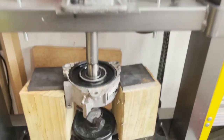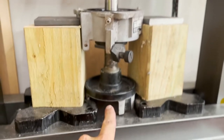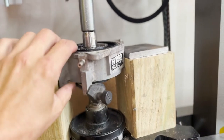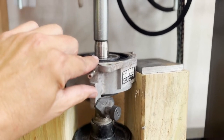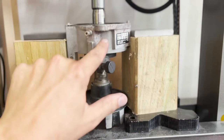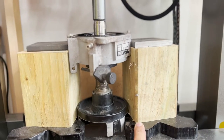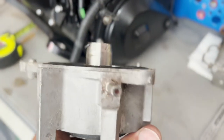I had to get creative because when pressing the shaft, the coupler won't fit between the press bars. I had to raise everything up and support it. I'm only moving it to that little mark on the shaft, so it shouldn't take a lot of pressure. Ideally you'd remove the coupler first and support the piece on something sturdy, but this worked. Voila — got it!